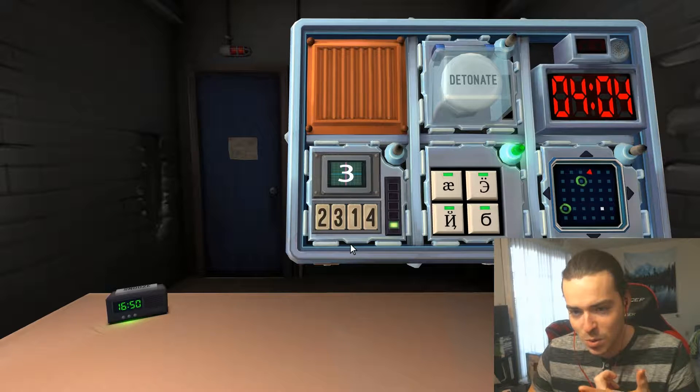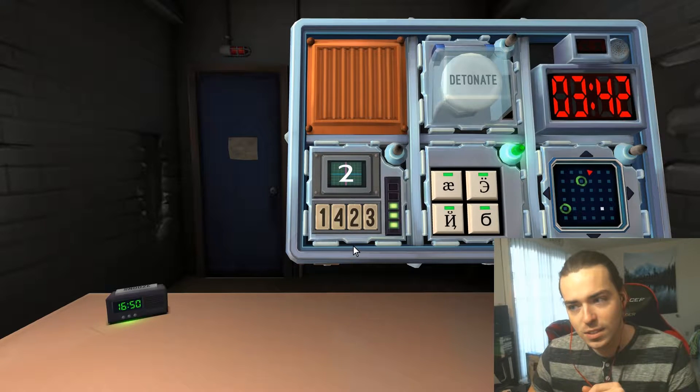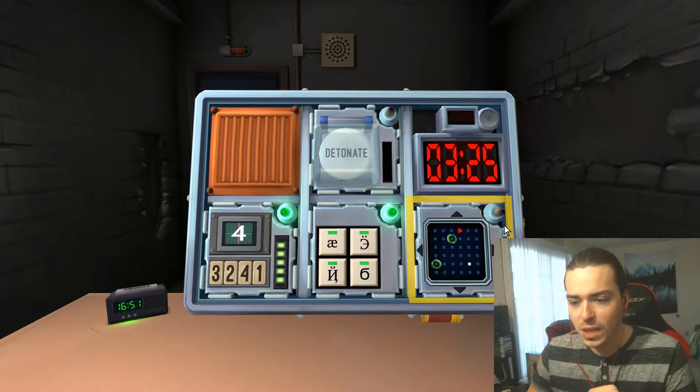Okay, number three now. Display is three — press the button in the first position. One. Display is one — press the button with the same label you pressed in stage two. It's a two — press the button in the first position. It's four — press the button with the same label you pressed in stage three. Okay, we're good!